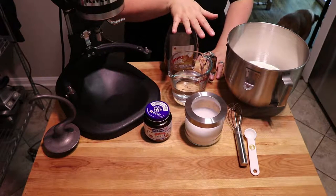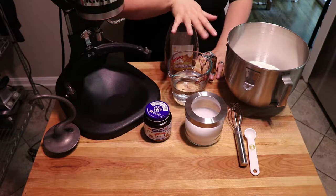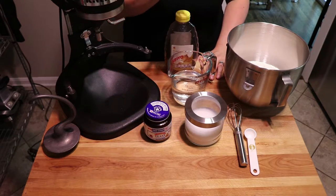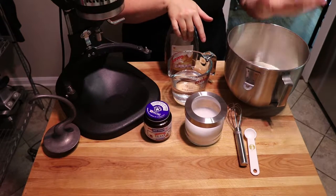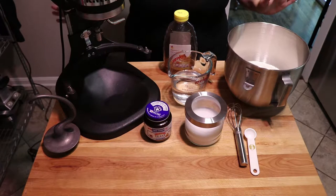Today I'm actually just gonna make one batch of bagels. Normally I make two — everything bagels and onion dill bagels — but today I am actually gonna make rosemary olive oil bagels. Number one, because I don't have any poppy seeds, and you kind of got to have poppy seeds to make everything bagels. And number two, I only have enough bread flour on hand right now to make one batch of bagels.